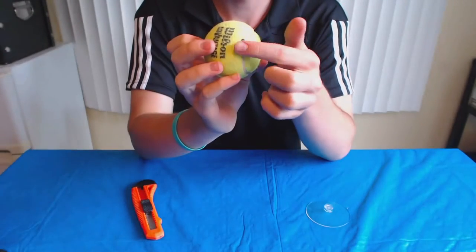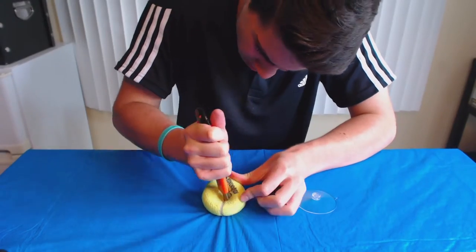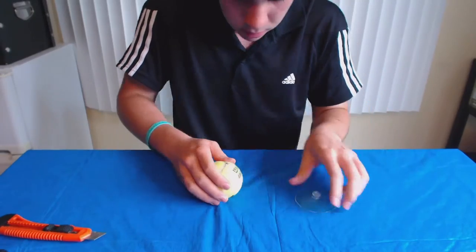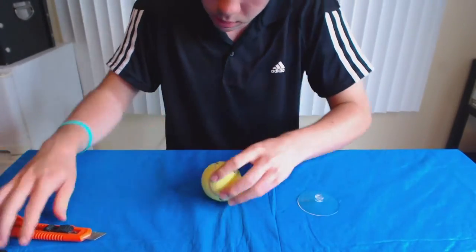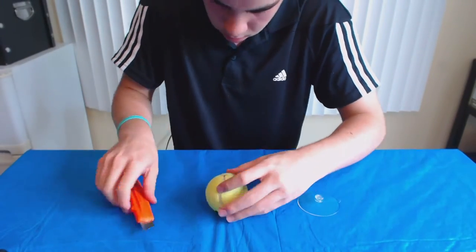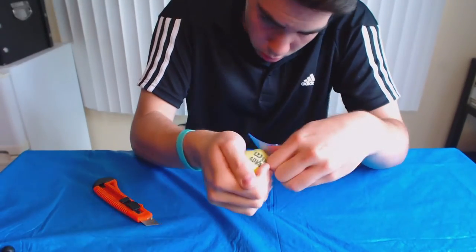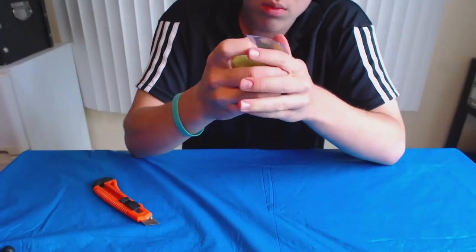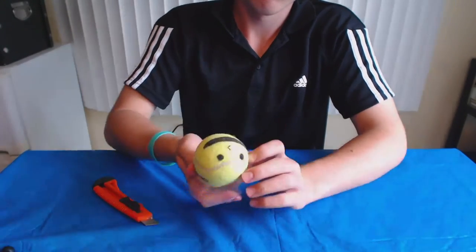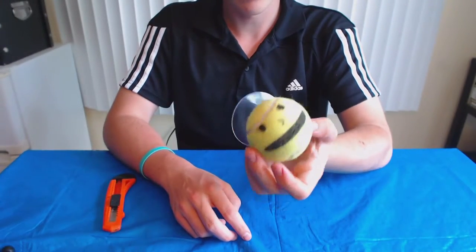Now I'm going to cut a little split in the back to put the suction cup in. Now that the suction cup is in, I'm going to put it on the wall and see what type of stuff I can hold inside of it.